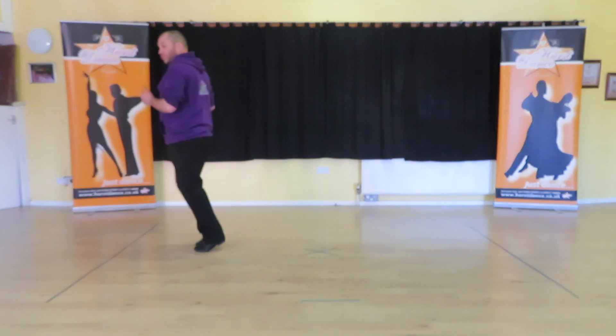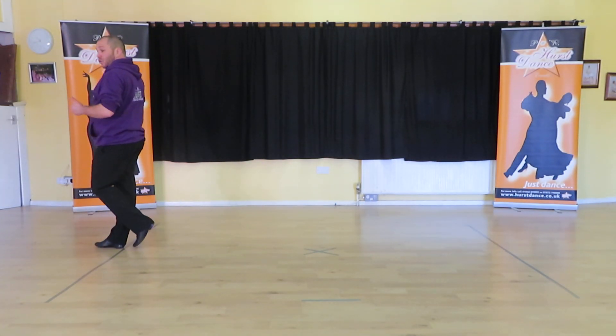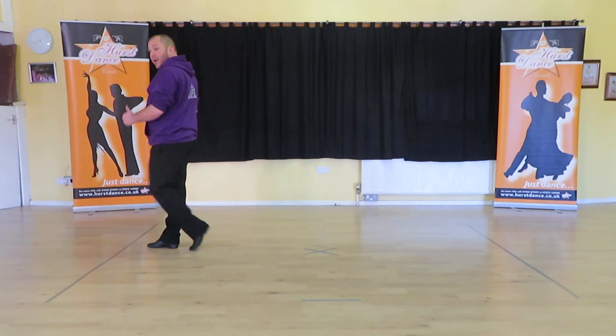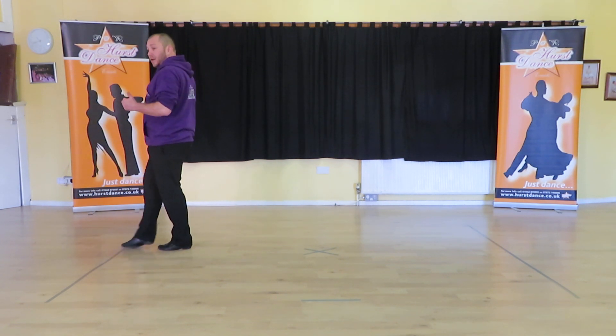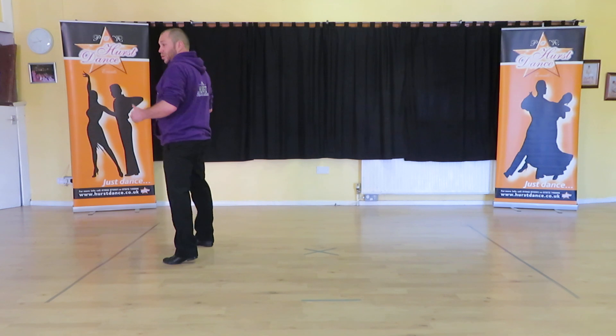Check, replace — one, two, three; check, replace — one, two, three. Point, point — one, two, three; point, point — one, two, three.